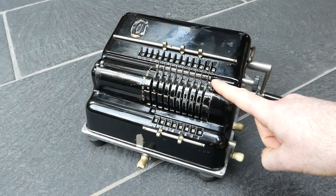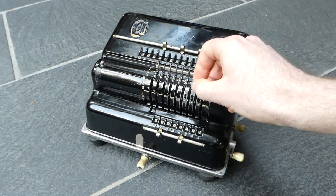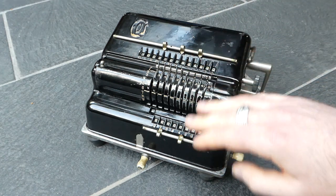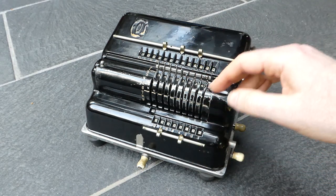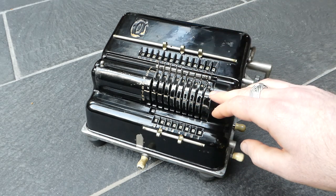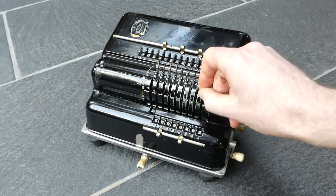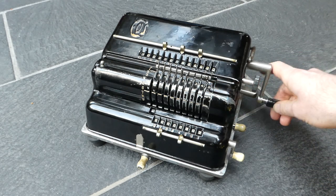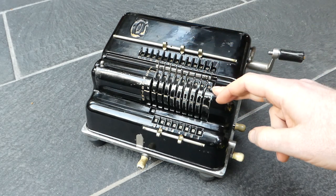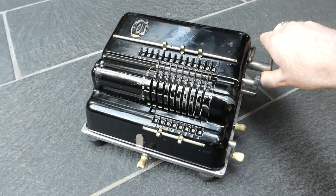The input is cleared after each turn, but if you pull out this knob here then the input will remain. You'll notice that the input pins move up when you turn the crank — when the addition happens — and then move downwards again afterwards. That's the oscillating motion of the toothed segments, because each input pin moves a toothed segment, and when you turn the crank the register dips forward to engage with those input segments. They get added, then the register moves back and the carries are performed.